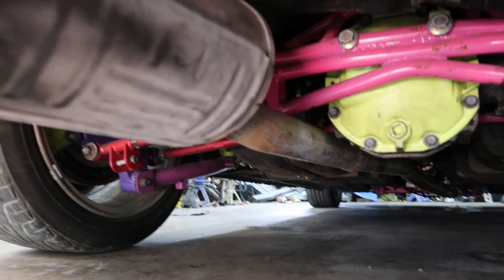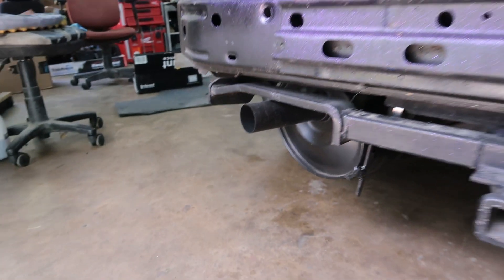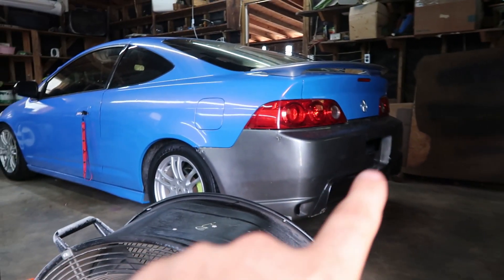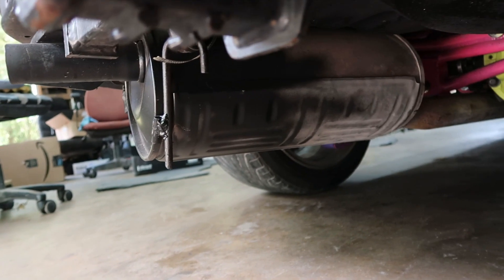But without further ado, let's knock out some of these small tedious things and get it ready for the dyno. I put my old straight pipe on it and it was way too loud to test and drive around the neighborhood. So I cut the muffler off the RSX and welded it on — and boy, look at these welds.